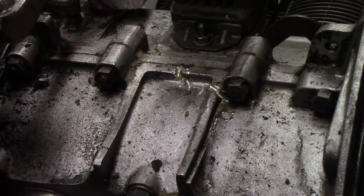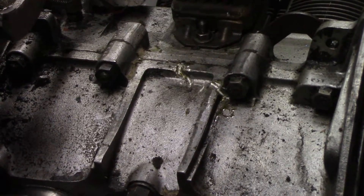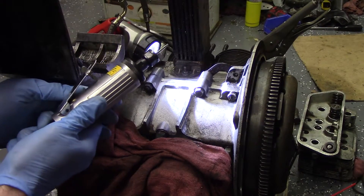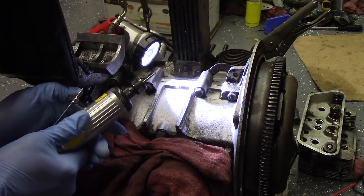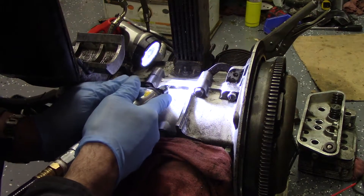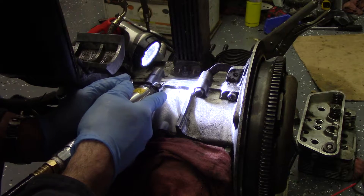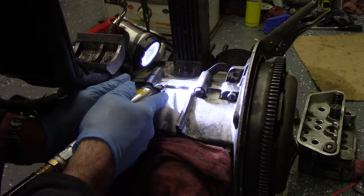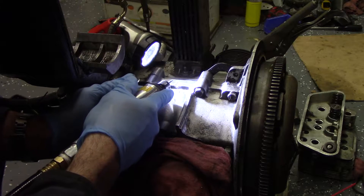We'll clean that off and see what we have. I have a carbide burr — I'm gonna buzz out some of this stuff, give a little room for some epoxy, which apparently is what I did 30-something years ago. Do that again, so here we go.